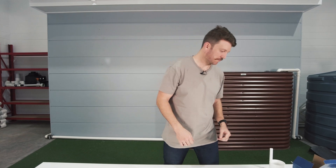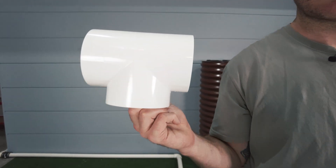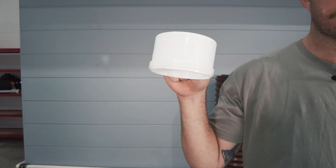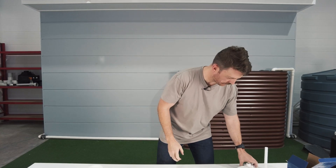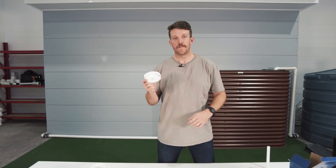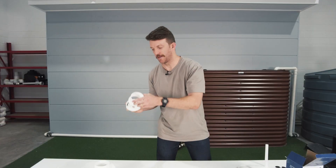Here's what's in a WDDP-01 kit. First off we have the first flush T, then we have the first flush threaded end coupling — this goes on the bottom of the first flush chamber. Then we have the first flush threaded end cap, which screws on to the end coupling.